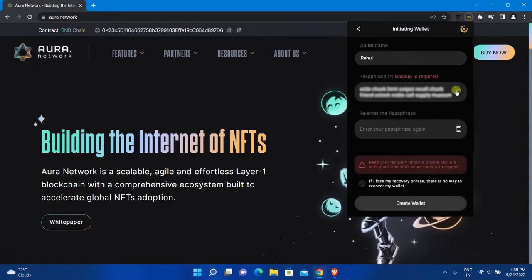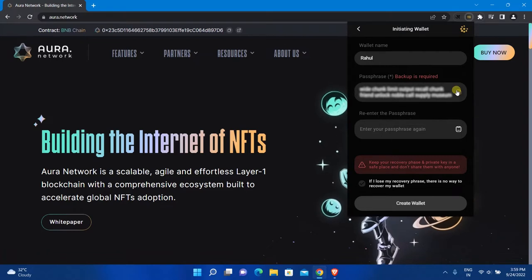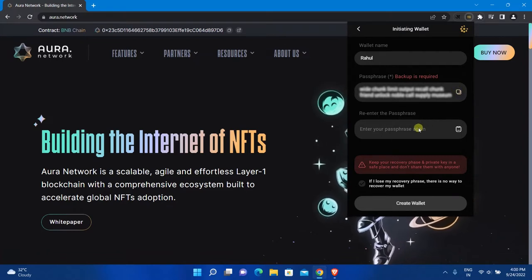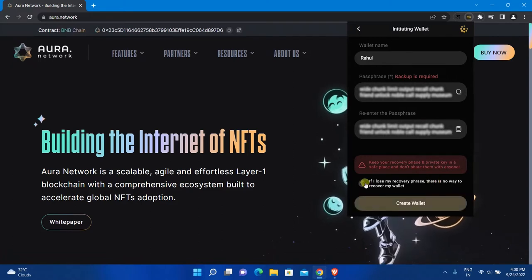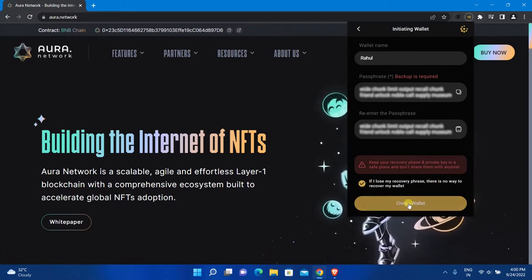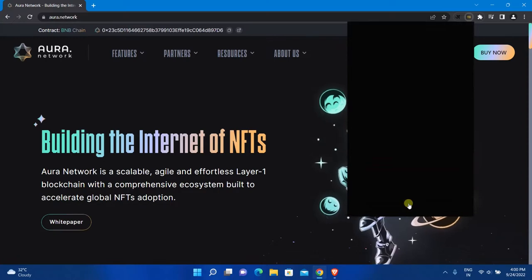Write down this recovery phrase on paper and keep it in a secure place. After that, copy the recovery phrase and paste it into the confirmation field. Select the confirmation option and click Create Wallet. Done — you have successfully created a Coin 98 wallet.